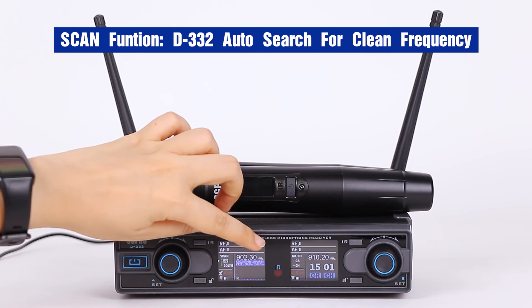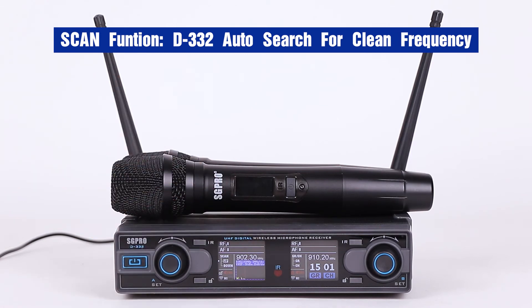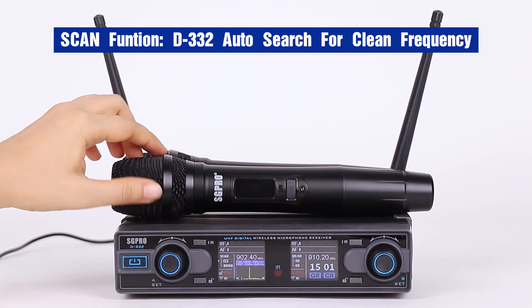It is scanning, searching for a clean frequency — a usable frequency in this location. Okay, this frequency is available.